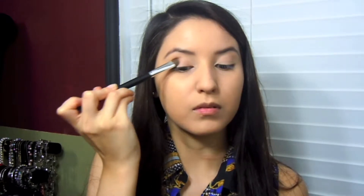Sweeping the eyeshadow back and forth on the outer side and just slowly blending it inwards, but still concentrated in the outer portion of the lid.